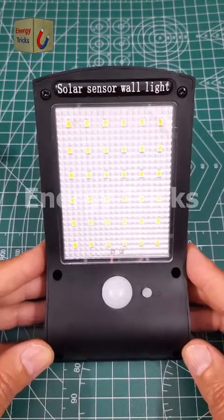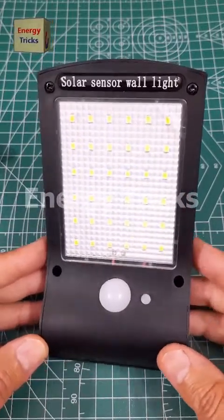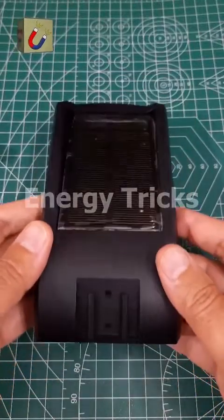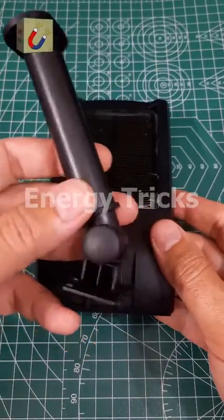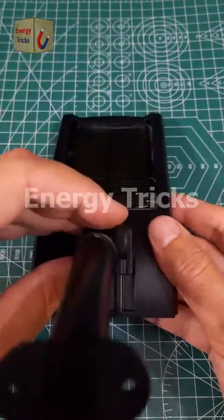Here's an amazing LED solar outdoor light with a motion sensor. It features three lighting modes, making it perfect for your garage, garden, street, shed, or yard. This light is waterproof and built for all weather conditions, ensuring reliable performance outdoors. The motion sensor detects movement and automatically turns on, providing added security and convenience.